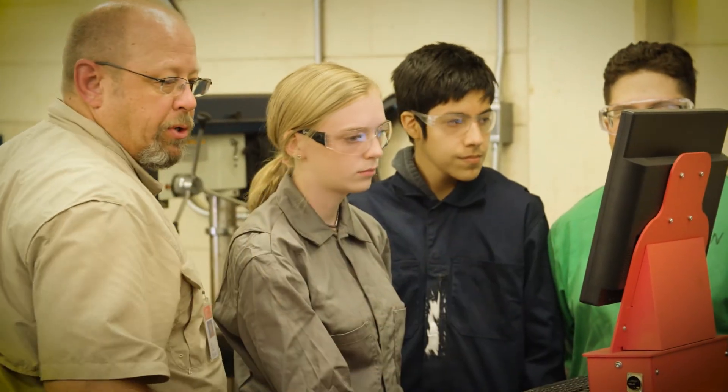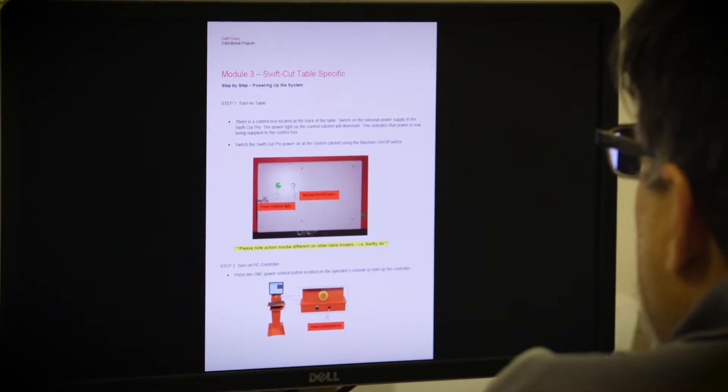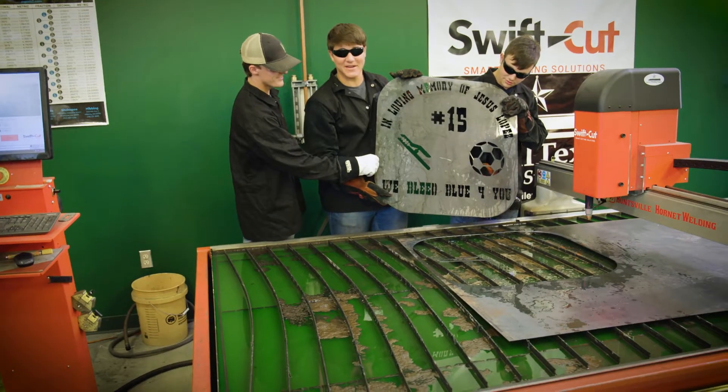The educator package with SwiftCut has helped me teach the kids a very basic and user-friendly program that allows these students to create these designs.